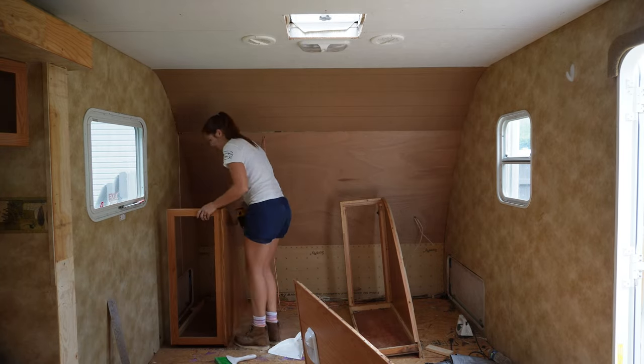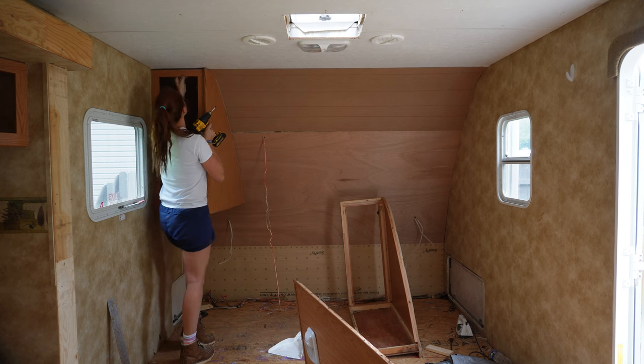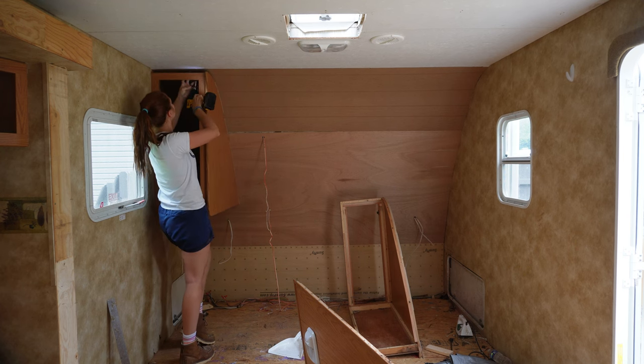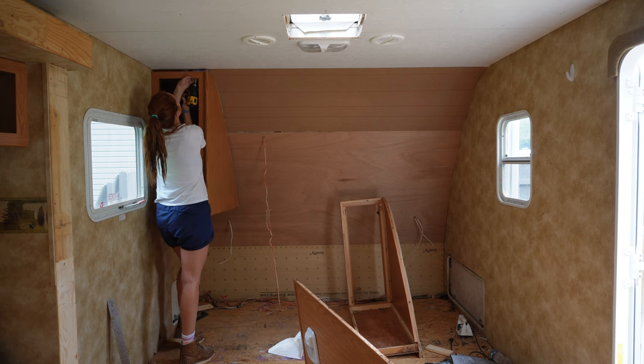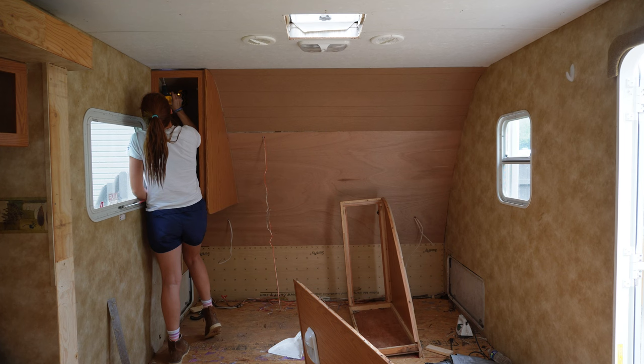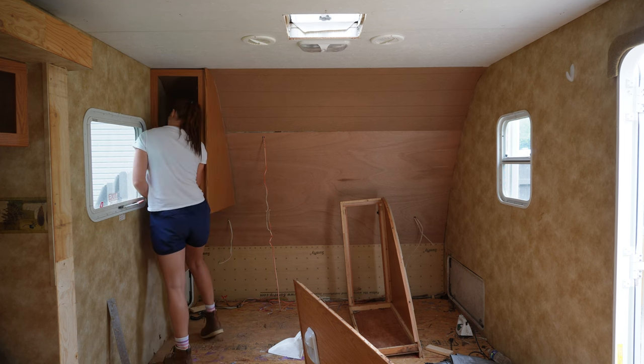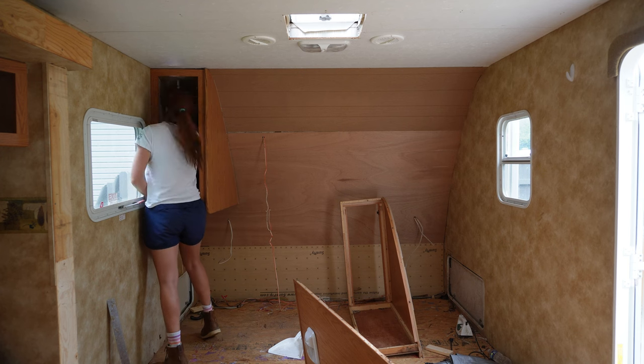Hey guys, welcome back. I am so sorry it took me so long to start this renovation series. Long story short, I ended up getting sick about three weeks ago and ended up in the ER and they think I had Lyme disease. But hopefully we got it early enough to where I won't really have any lasting effects from it. I'm finished with my antibiotics, so I feel a whole lot better.